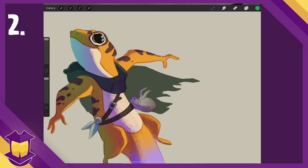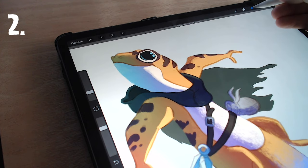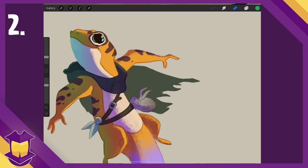Number two: if you want to erase with the same brush that you're drawing with — which is often useful to get the same consistent texture throughout a piece — have the brush selected and press and hold the eraser. You can do the same in reverse by pressing and holding the brush to use the currently selected eraser.